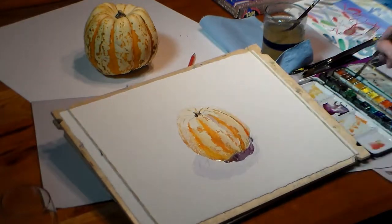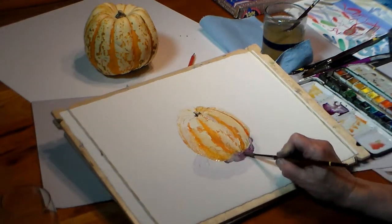I'm careful not to overwork it, otherwise the underpainting will blend in and make it look overworked.